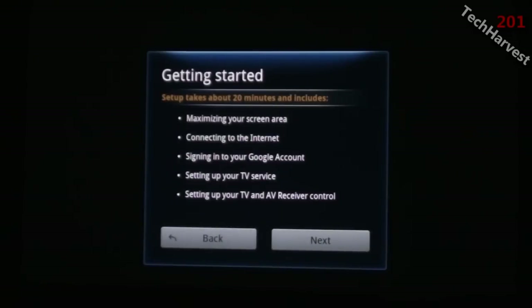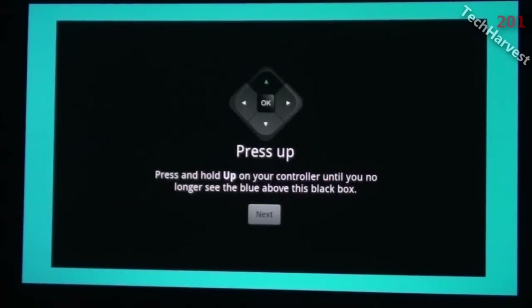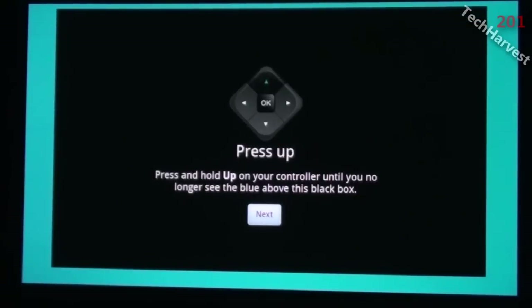It says: getting started — setup takes about 20 minutes and includes maximizing your screen area, connecting to the internet, signing into your Google account, setting up your TV service, and setting up your TV and AV receiver control. Let's try to blow through this as quickly as possible. Maximize your screen in four steps — you'll push each side of the Google TV screen to just barely cover the edge of your TV screen. Pressing up increases the rectangle in the up direction.